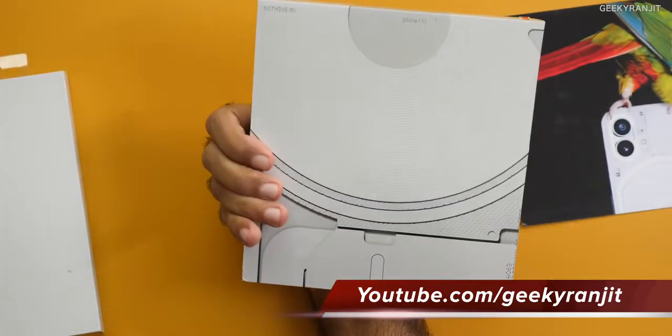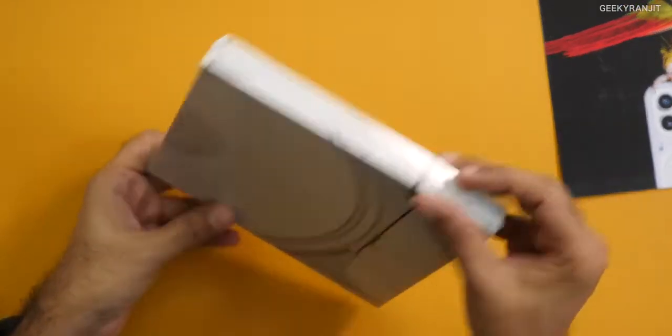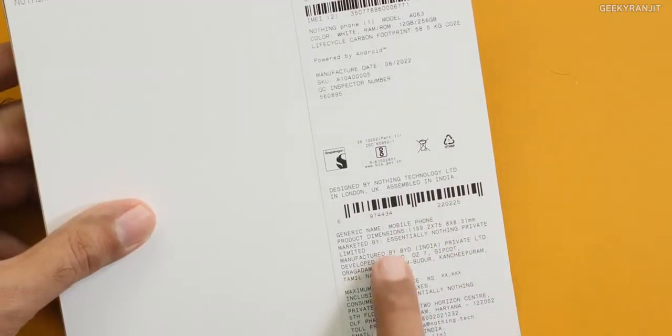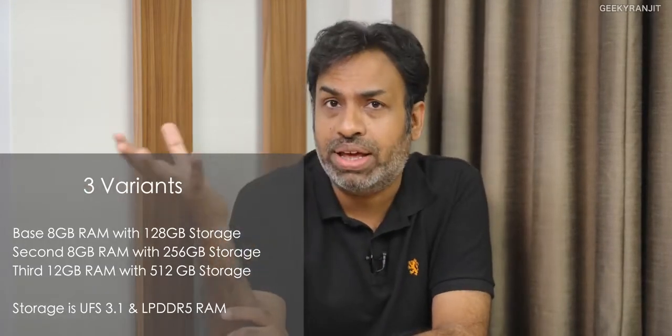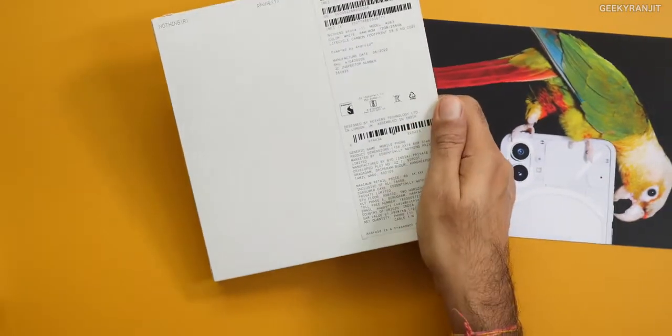So let's open this up. The box just says 'Nothing' and 'Phone One' — so this is the first model. Hopefully they'll be releasing more phones. An interesting thing at the back is that it's assembled and manufactured in India. It looks like they've sent us the higher-end variant with 12 gigabytes of RAM and 256 gigabytes of storage. There'll also be a base variant with 8GB RAM and 128GB storage. I don't know the pricing as of now — we're hearing rumors it might be priced around 31 to 35,000, and I'll add it in the description when confirmed.